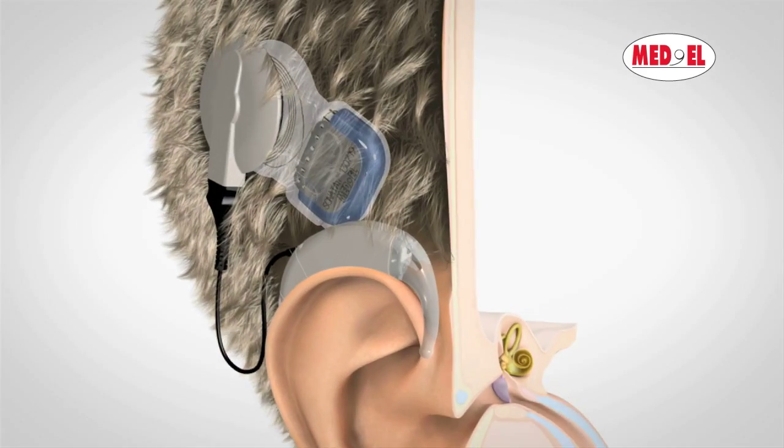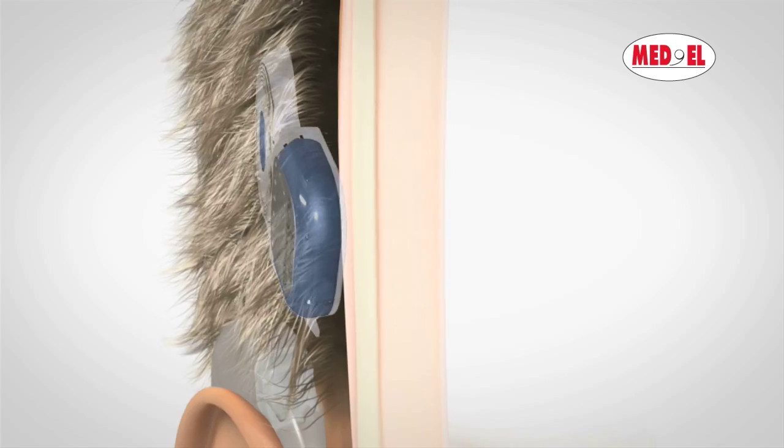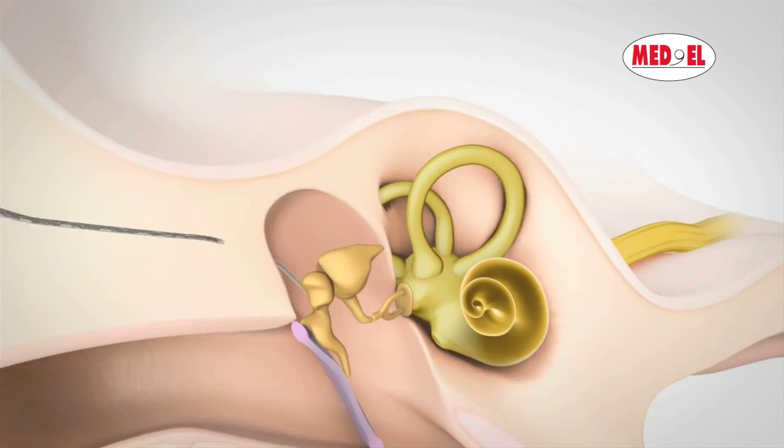During the operation, the surgeon inserts an especially soft and flexible electrode array deep into the cochlea in order to stimulate a maximum number of nerve fibers.